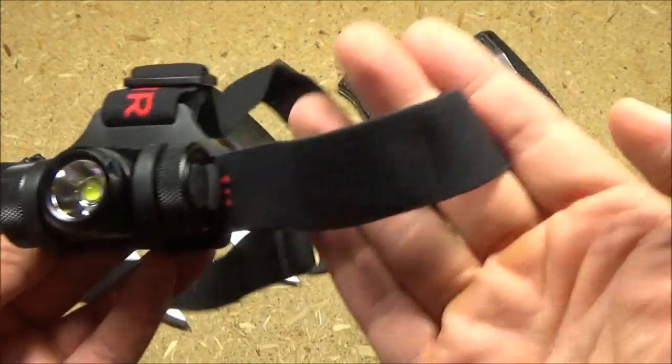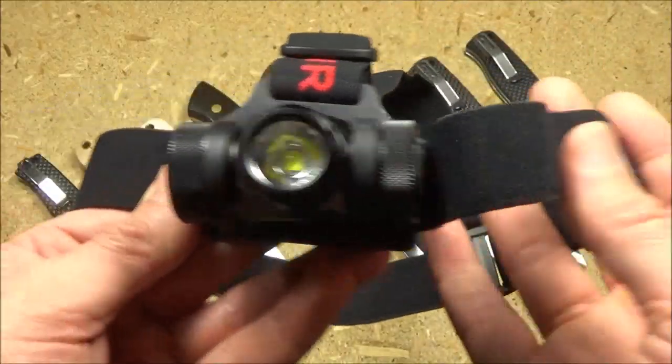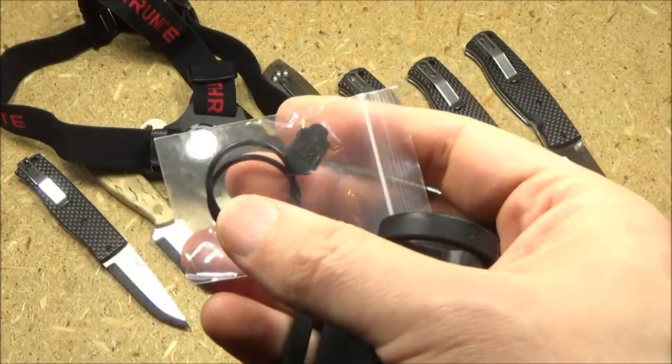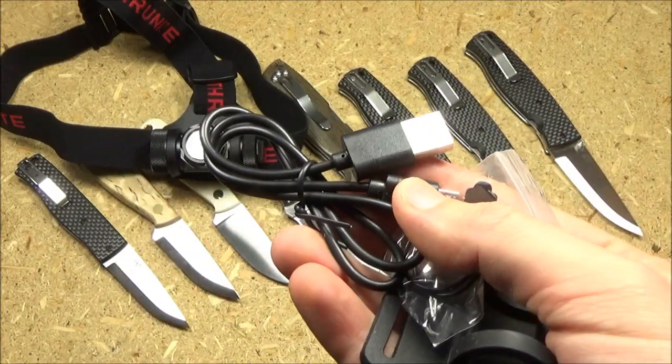The light comes with a head strap — it's all adjustable so you can use it as a headlamp. It also comes with an extra mounting bracket, extra o-rings, an extra charging port cover, and a recharging cable.